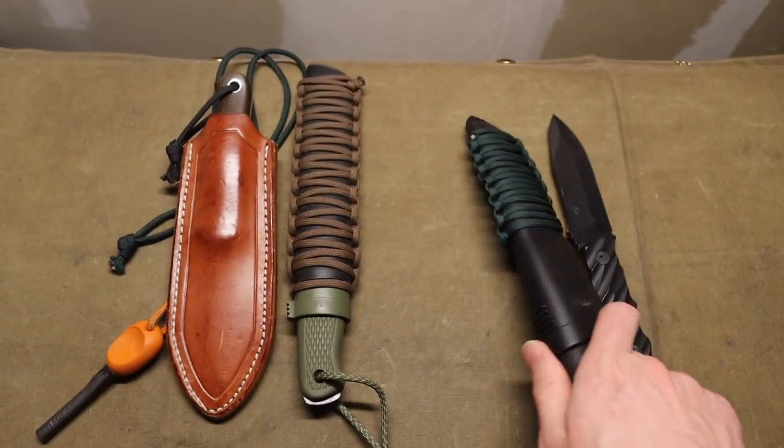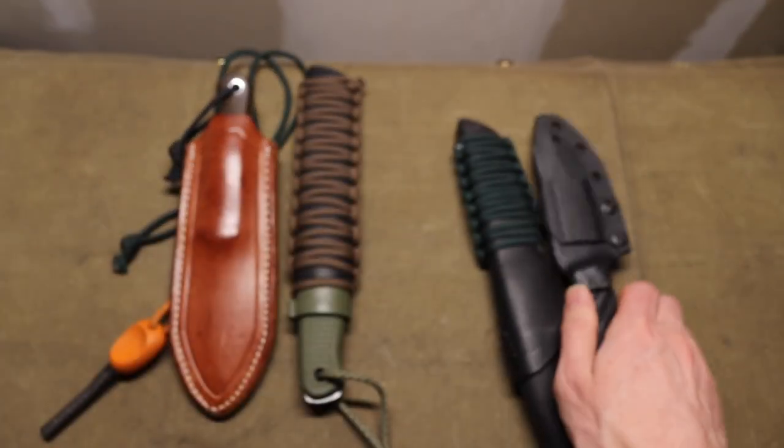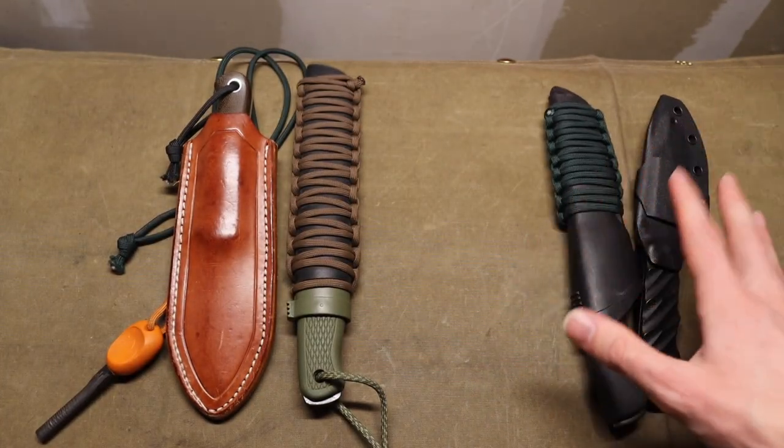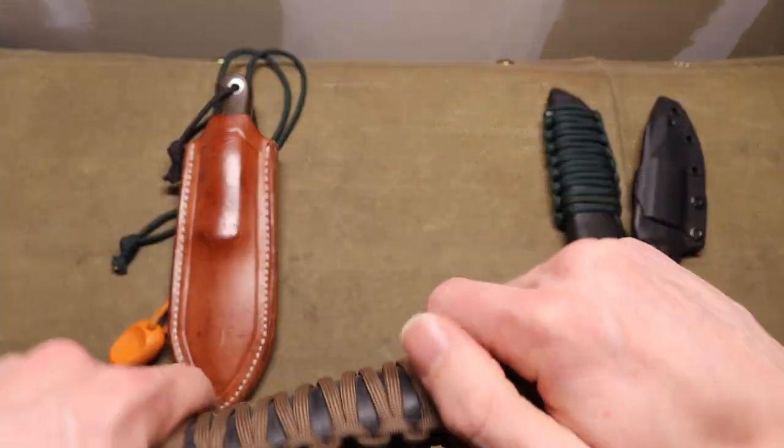That's the first pair — both happen to be blacked out, so they match, and they really do work together well.